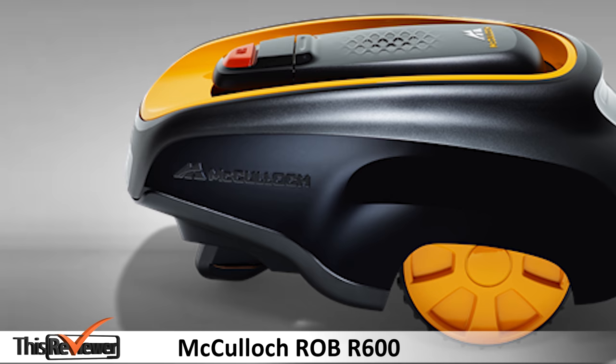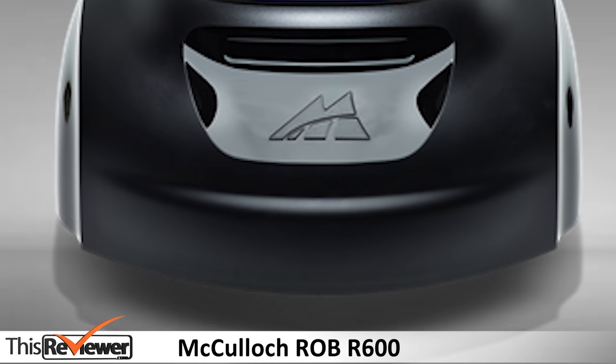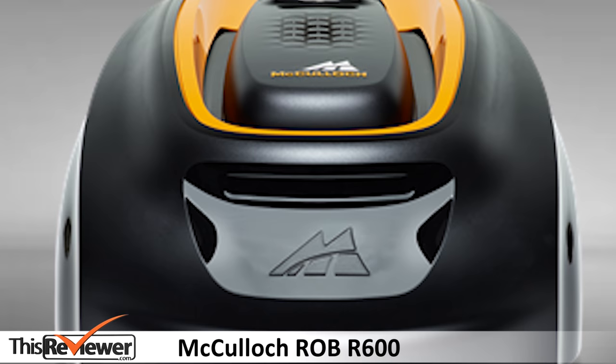Although it will set you back around £850, there are however a lot of factors to consider which make it worth the money. These factors will be pointed out as we discuss what we found out when we tested the device.